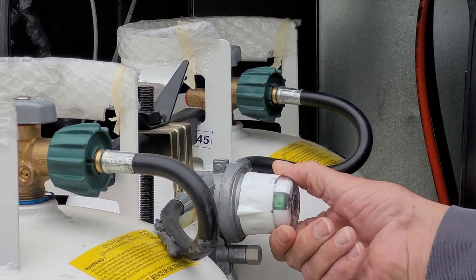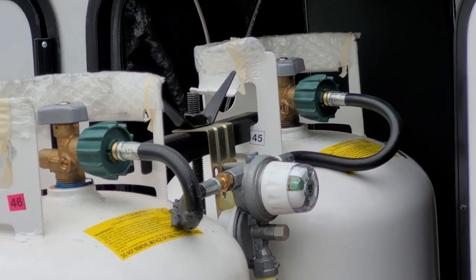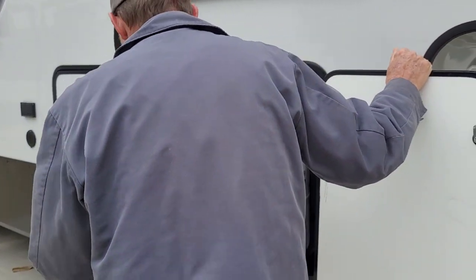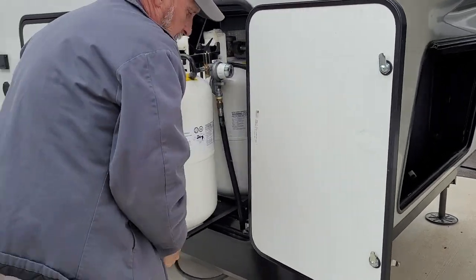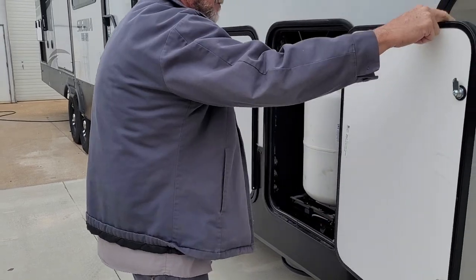Then all you have to do is flip your regulator over to the other side to work off of it while you take the empty bottle in the back to be refilled. Then your tray slides back in place and locks.